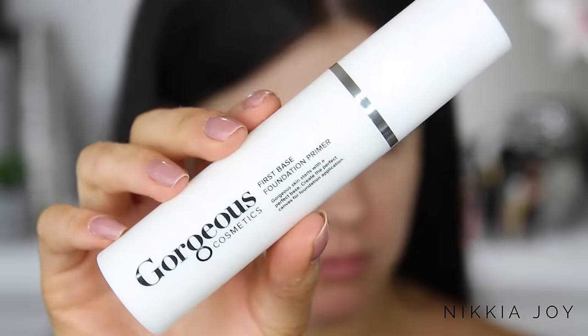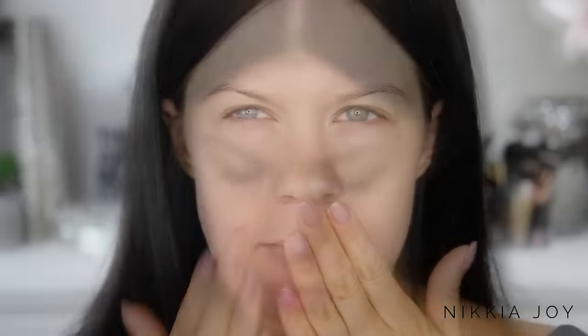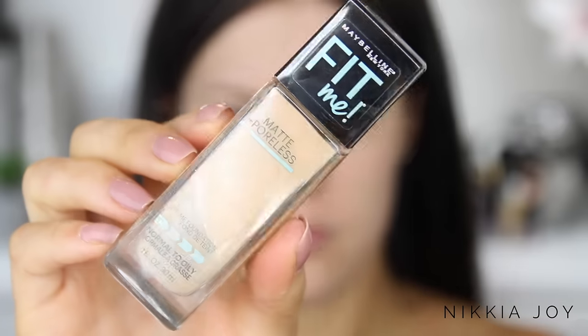I'm starting out with bare skin, and as you can see I've got a little friend with me today. I have had this massive pimple for about six days now — it's one of those really hormonal cystic ones — but we are battling and we are getting there.